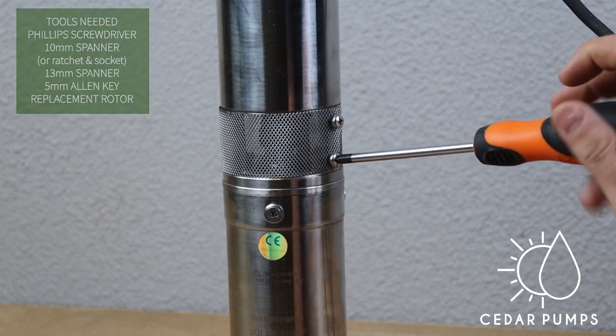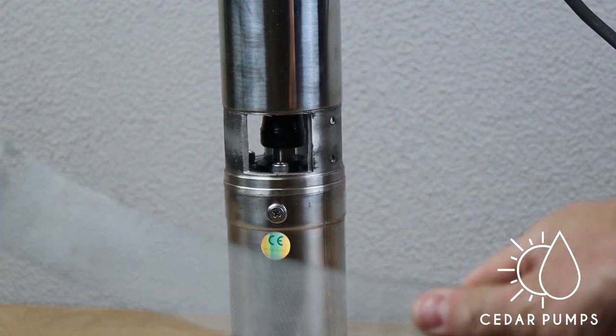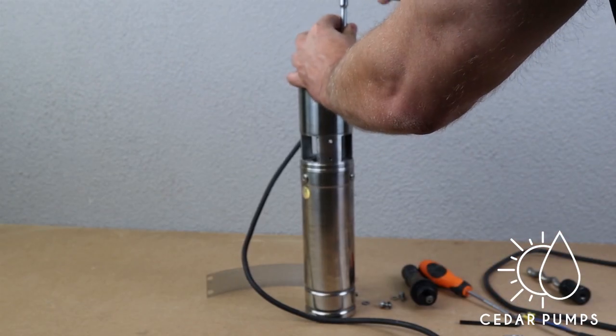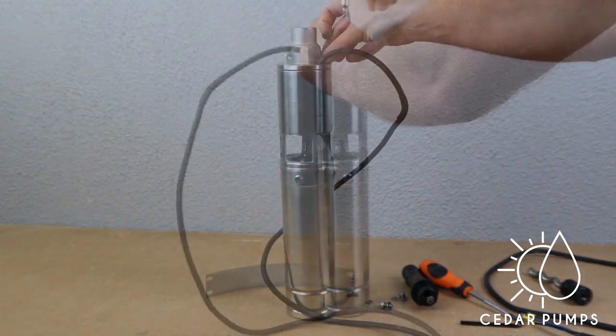First step is to remove the sieve from the side of the pump using your Phillips screwdriver. Next, there are three bolts on top of the pump that you need to loosen using your 10 millimeter spanner.